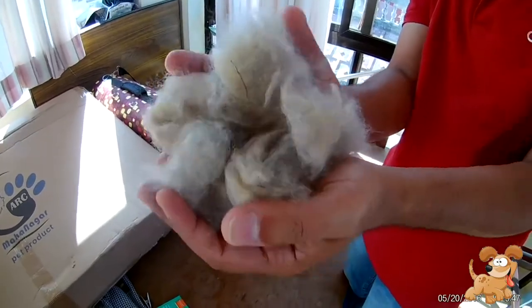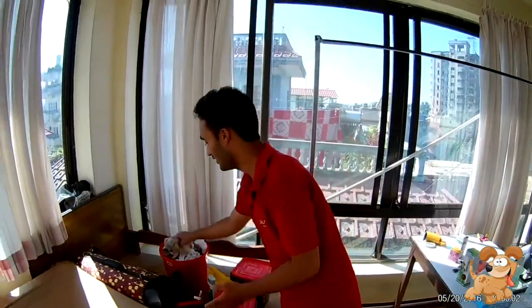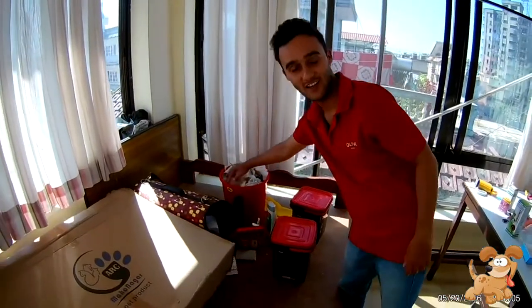More than this much hair we got in one week — this is the hair of one week. They shed a lot. Comb your Pomeranian's hair regularly and keep them healthy and shiny. Thank you for watching.